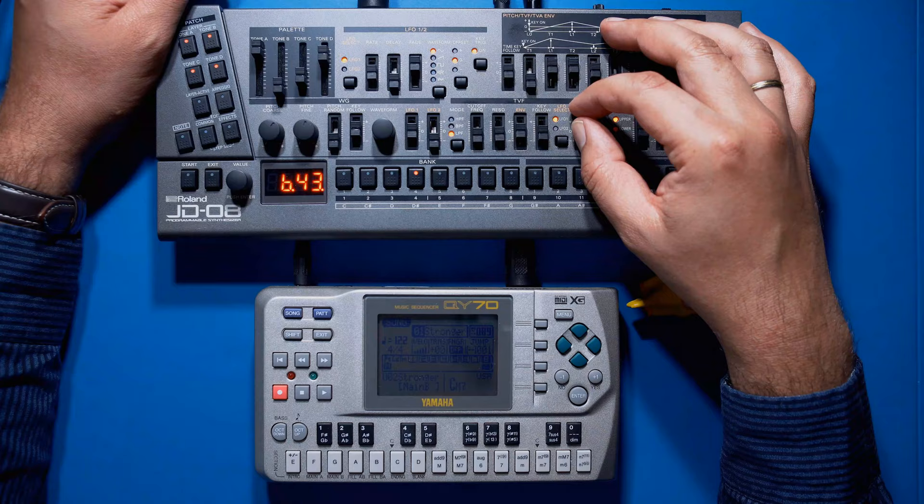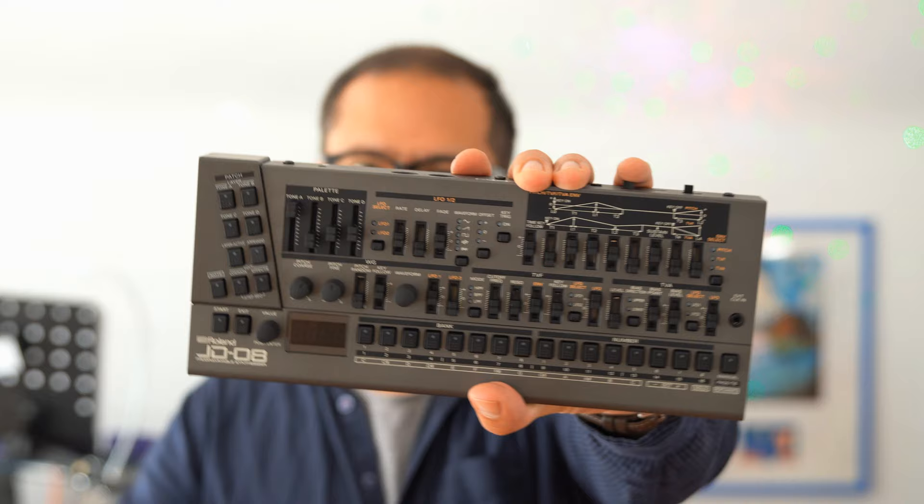And that's it for today — Yamaha QY-70 and JD-08 used for a song. I hope you liked this video, and if you did please consider subscribing to my channel. By the way, the song is available on Bandcamp too. As always, thanks for watching and see you again very soon. Bye bye!